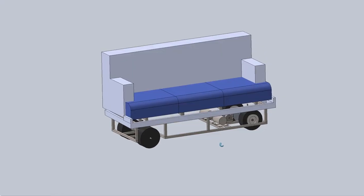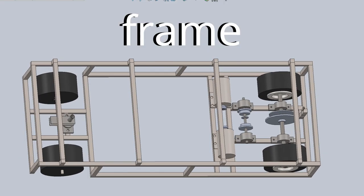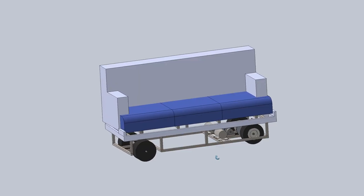Using measurements from the couch and the components, I created a 3D model in SolidWorks of the frame, the drivetrain, and the steering system, ensuring everything would fit nicely under the couch.